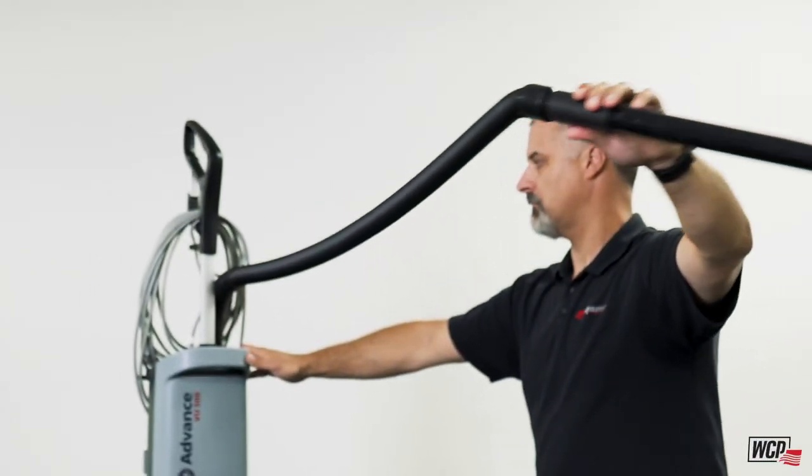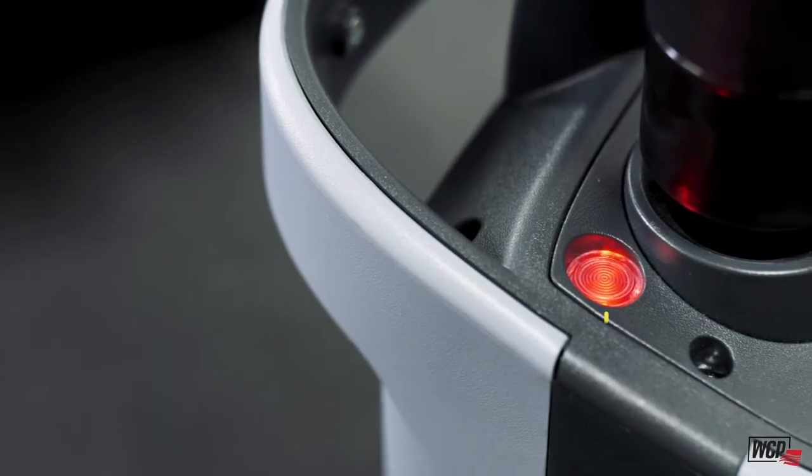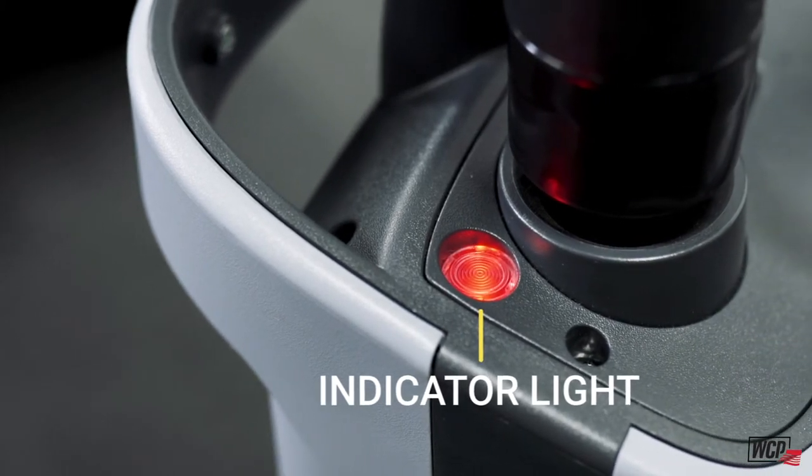The top of the bag housing features a light that will illuminate to tell you two things: it will let you know if the bag is full, and it will also let you know if you have a clog that you can go ahead and address.